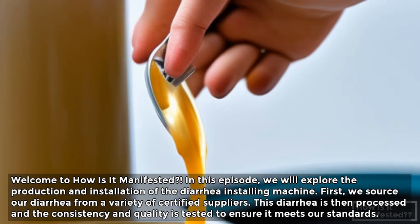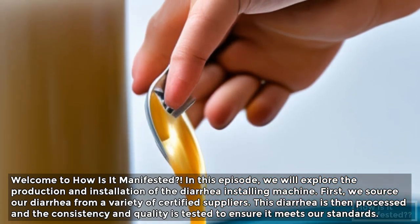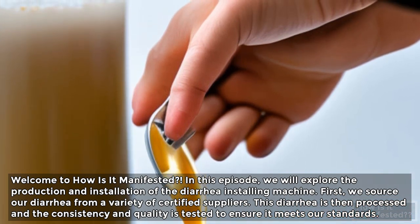First, we source our diarrhea from a variety of certified suppliers. This diarrhea is then processed, and the consistency and quality is tested to ensure it meets our standards.